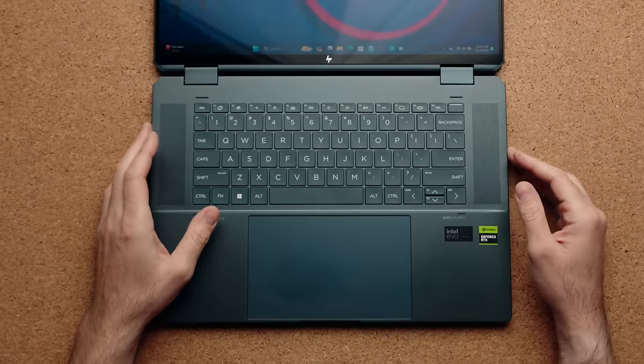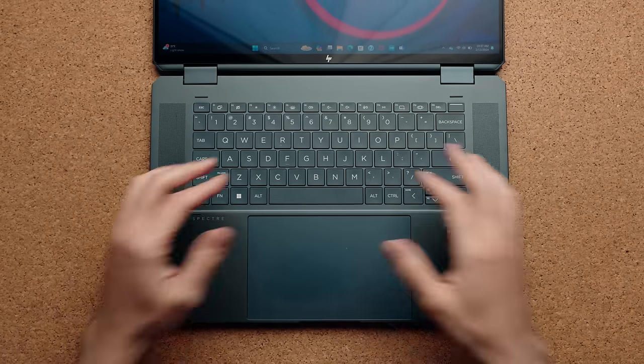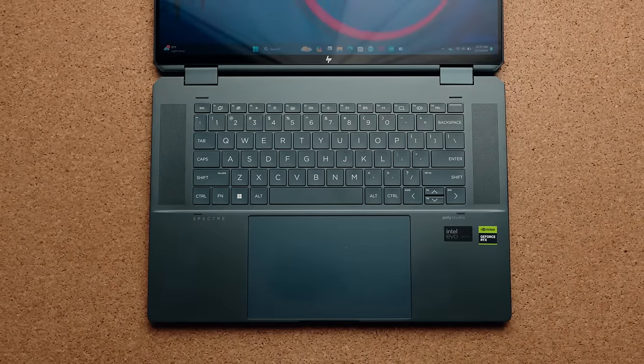I absolutely love this keyboard — it's exactly like the Spectre 14. Some people might complain there's no numpad; personally I don't need one and I think it makes the laptop cleaner without one. The keys are super clicky, they have a nice sound and feel great to type on. You also get this massive haptic touchpad — the same idea MacBook Air uses — and it feels really good. After using this you won't want to go back to a plastic or glass touchpad. This should be the gold standard on all laptops going forward.